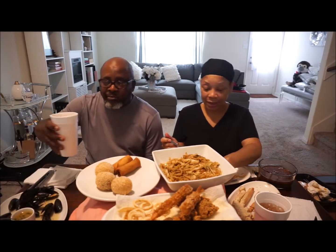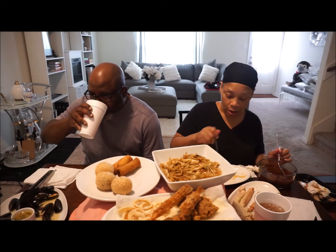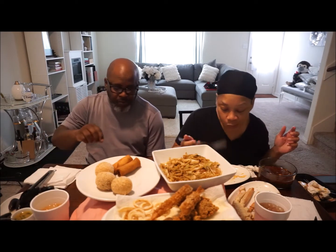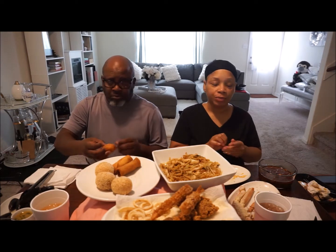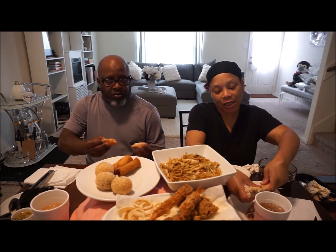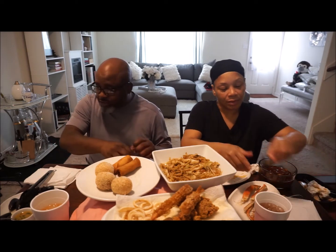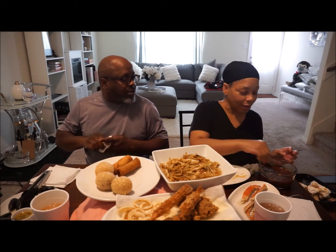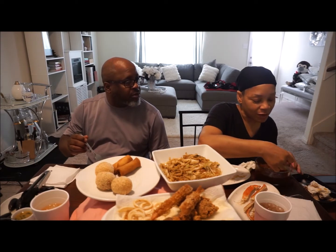I was telling the people how this is our anniversary weekend, and the anniversary fell in the middle of the week so we're kinda just trying to do something a little semi-romantic. Yeah, it's kind of hard to find something to do after 32 years of finding something to do.